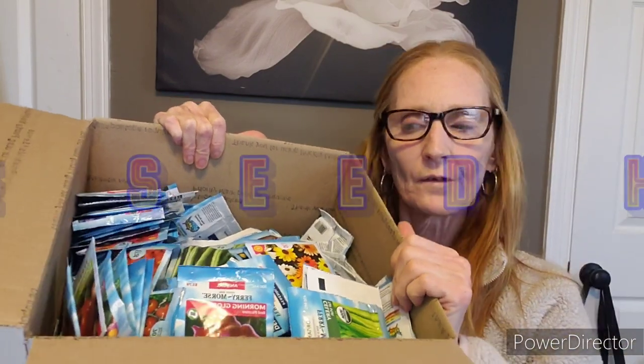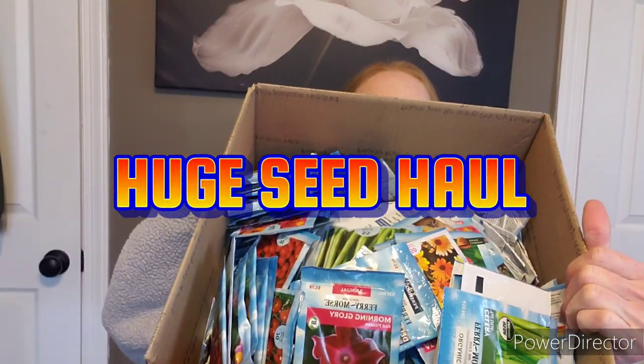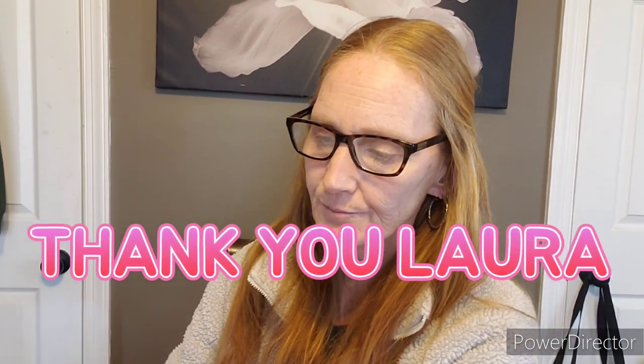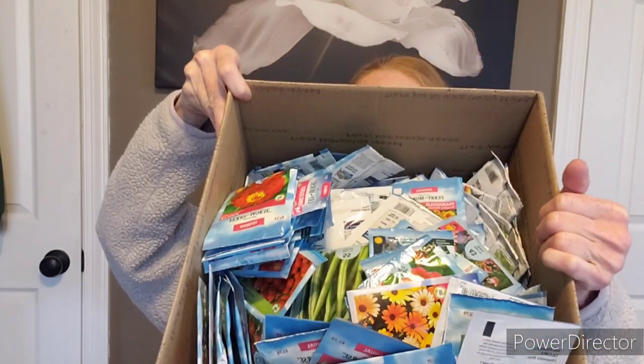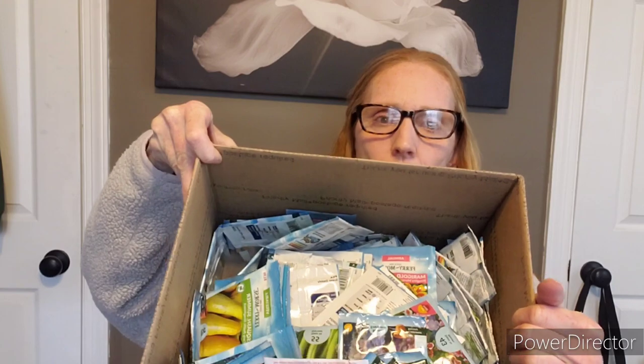Hi friends, let's do a big seed haul from Ferry Morse. It's coming from my friend Laura, a subscriber that I became very friendly with. She sent me out this box right here — it had a big old bag in it and it is filled to the gills with nothing but seeds. So I thought we would do a Ferry Morse seed haul. Shout out to Laura! We'll go through them and separate them all.